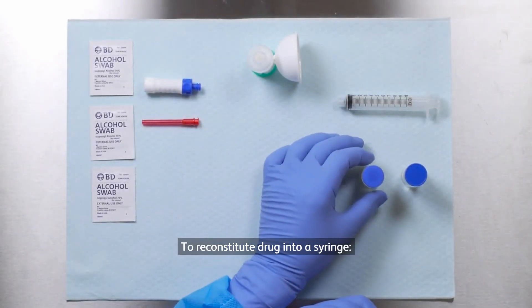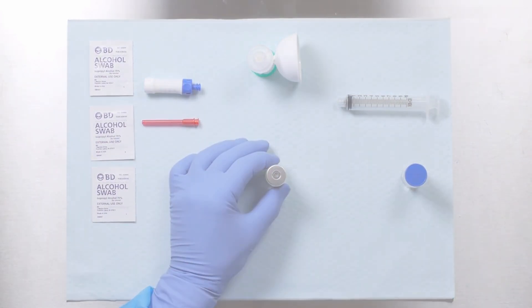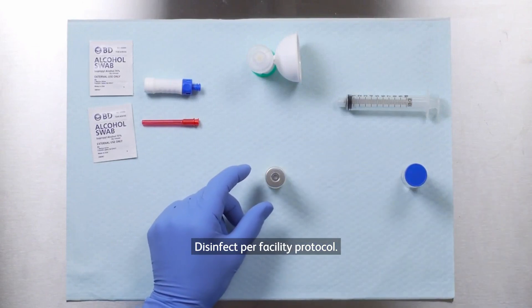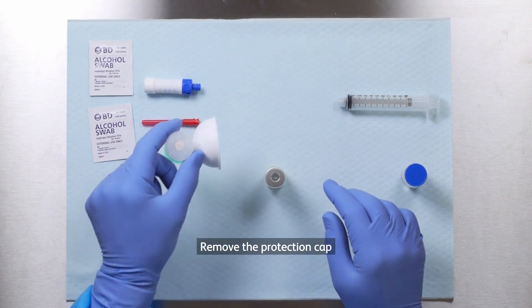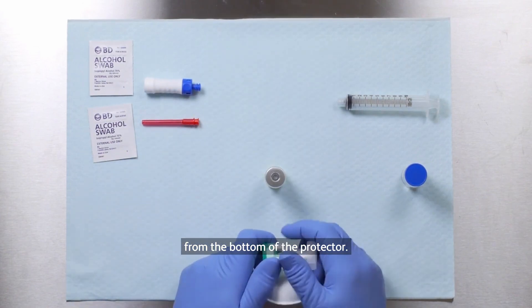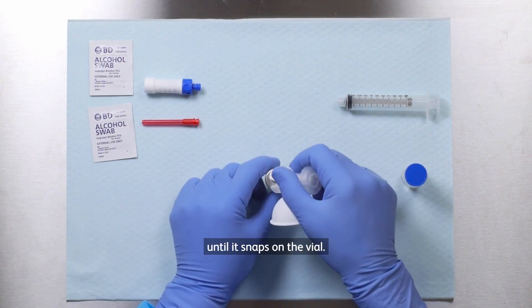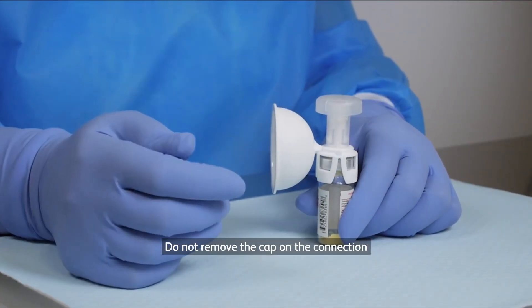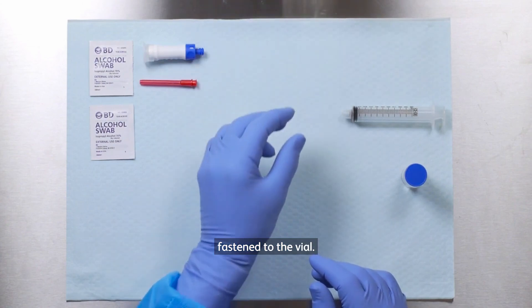To reconstitute drug into a syringe. Disinfect per facility protocol. Remove the protection cap from the bottom of the protector. Attach the protector until it snaps on the vial. Do not remove the cap on the connection interface until the protector is securely fastened to the vial.